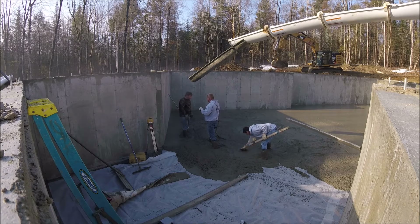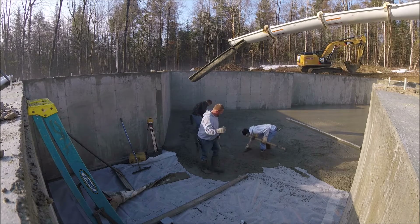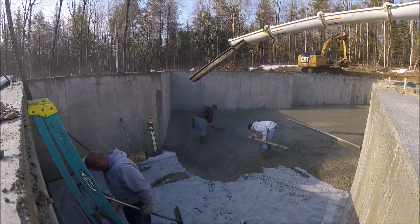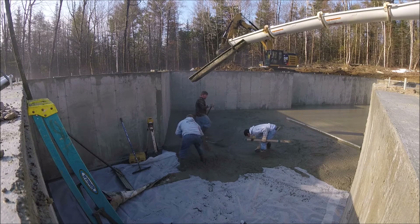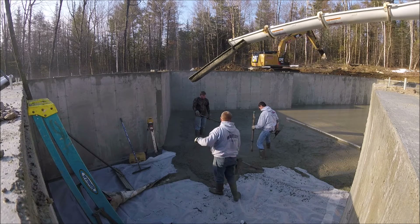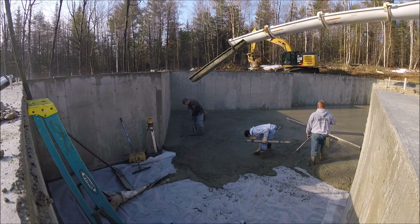Now I'm establishing the grade of the concrete in the middle using the same laser. The receiver will beep to let me know if I need to go down or up — it beeps really fast to go down, slow to go up, and has a solid beat when it's exactly right. I'm making what I call a wet pad that we're going to use to strike off from with our straight edge. I've got to get that wet pad exactly the same level as the outside around the foundation. It may only be a sixteenth or an eighth of an inch that I'm moving it down, but I like it perfect.